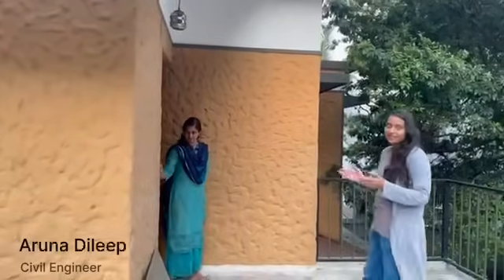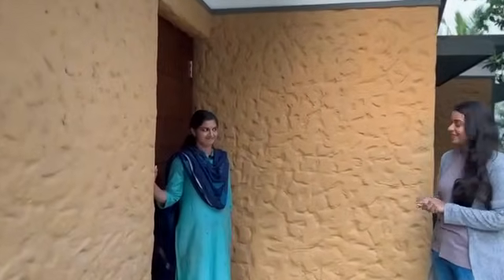This is the client's wife, Aruna. She is also a civil engineer. Say hi — Hi.